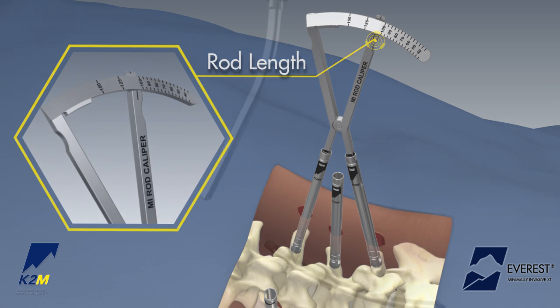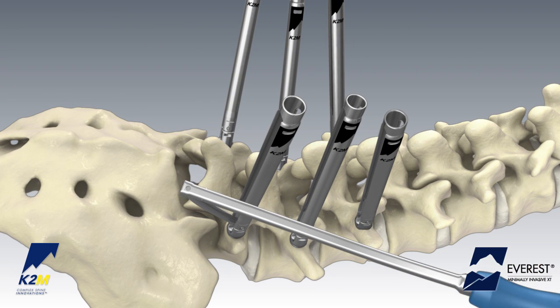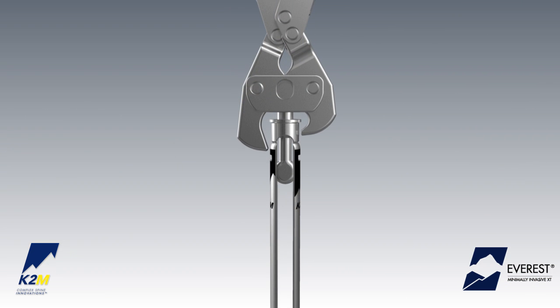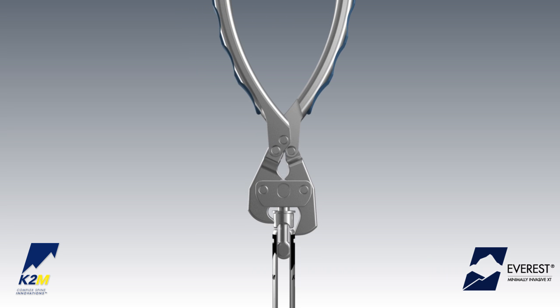Load the hex end of the rod onto the rod inserter and secure by fully tightening the dial. Insert the rod by using the tapered tip of the rod to slide through the muscle tissue from screw head to screw head. The XT screw allows the closed-top cap to be removed to facilitate open-tab rod passage if preferred.